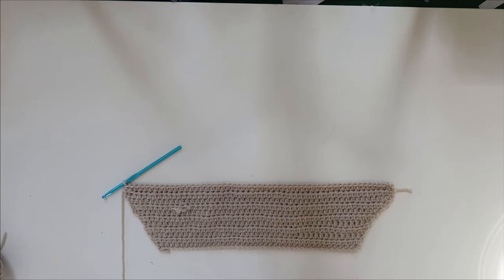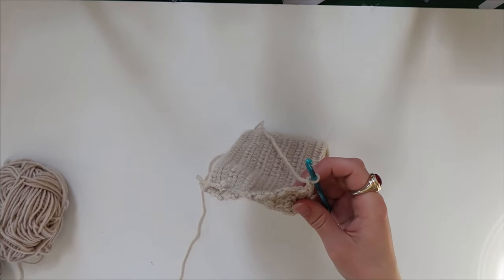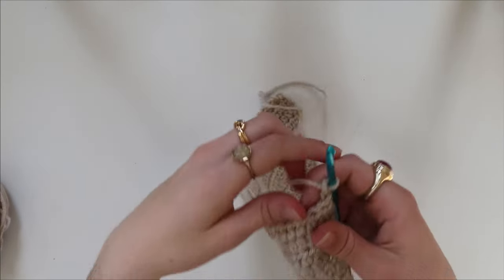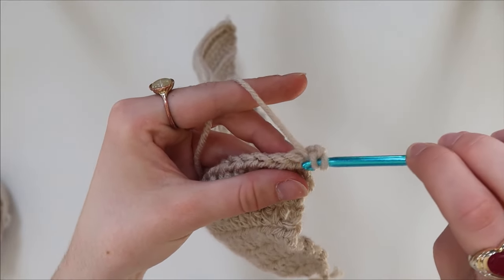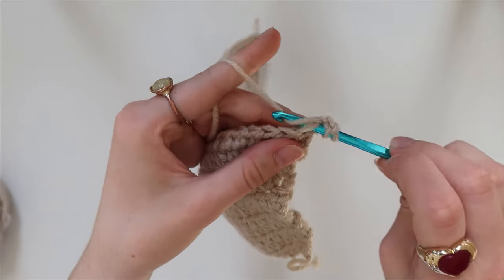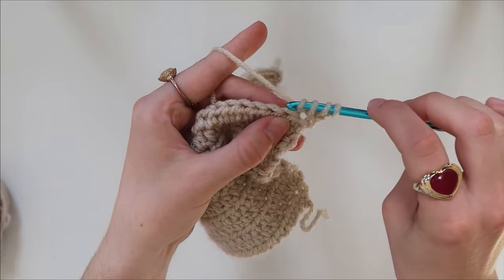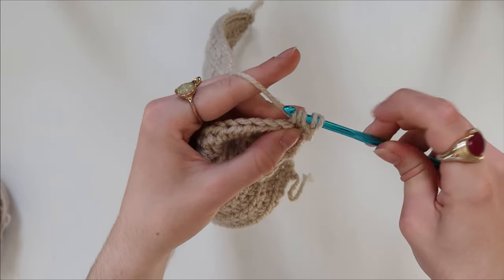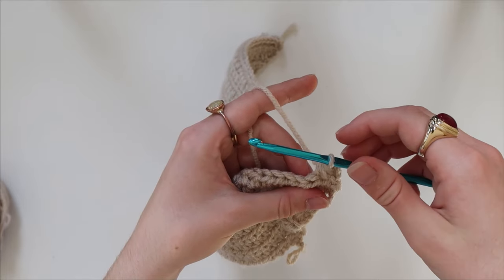Now we've created the top half of the top, it needs to decrease towards the bottom. The number of decreases you do will depend on the width of your top — if your top is wider than mine, it will take longer to decrease to a point. You might want to do two decreases at each end; if you're a similar size to me, one on each side should work. To create the decrease: yarn over, put your hook through the loop, yarn over as if you're going to do a half double crochet but without finishing it, then yarn over again and put it into the next loop you haven't crocheted into yet, yarn over and pull through the loop.